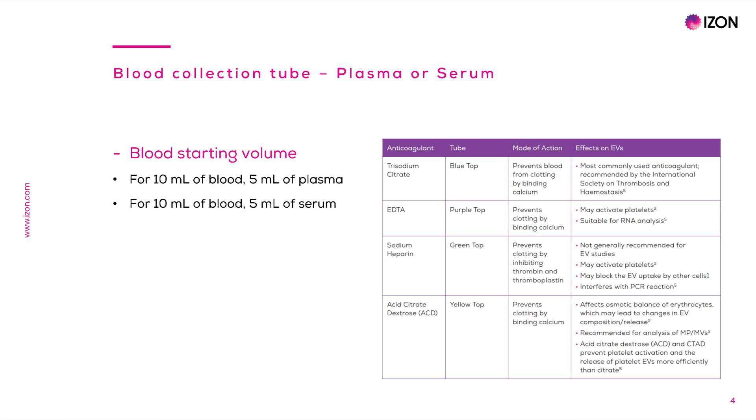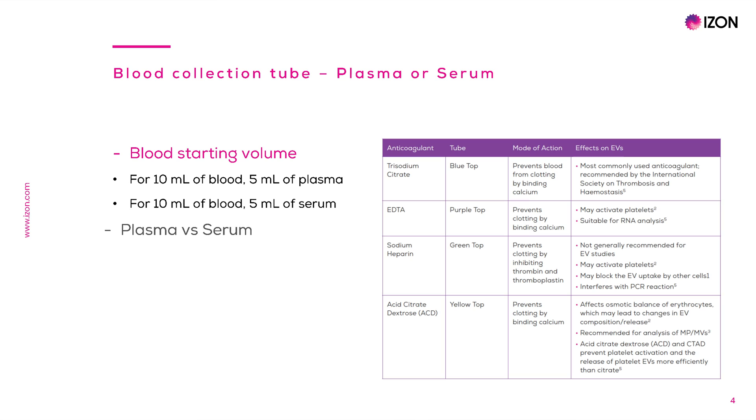The first consideration is how much blood volume will I need. As mentioned before, half the volume of blood corresponds to plasma or serum. Therefore, for every 10 ml of blood, 5 ml of plasma or serum will be obtained. In general, depending on the EV isolation method, there is approximately 1 or 2 times 10 to the 9 EVs per ml of plasma or serum.